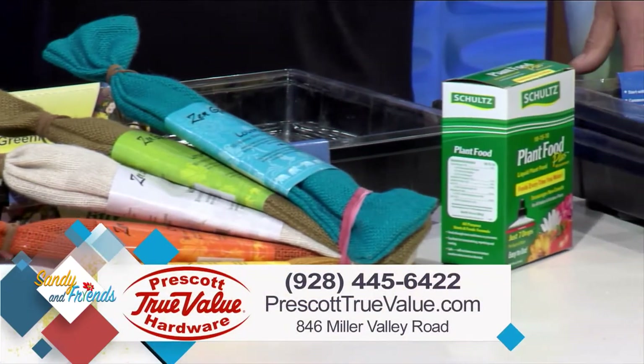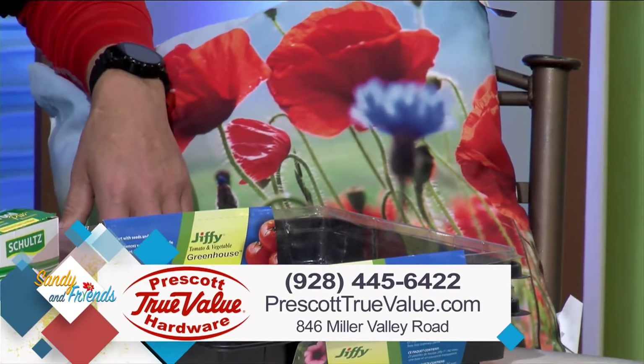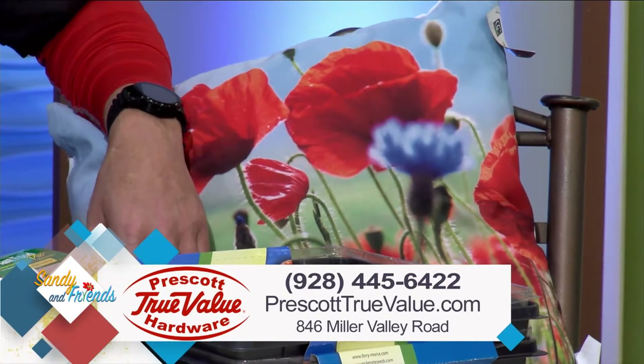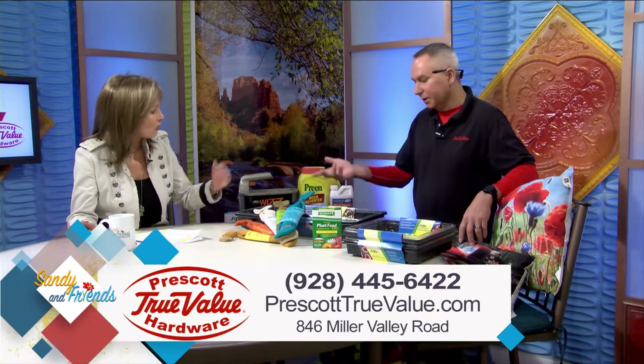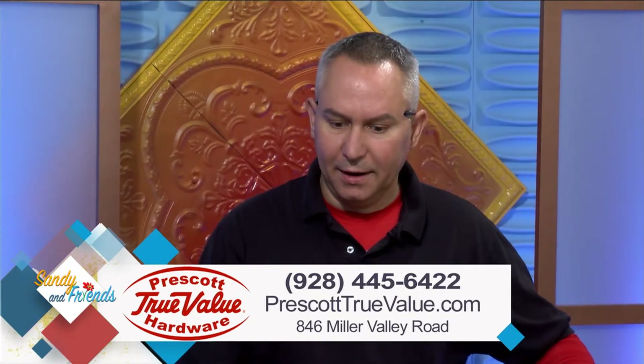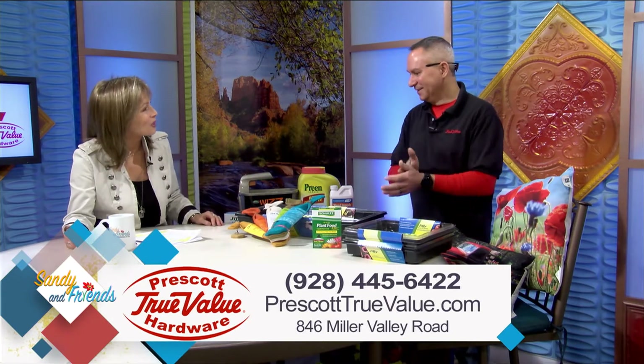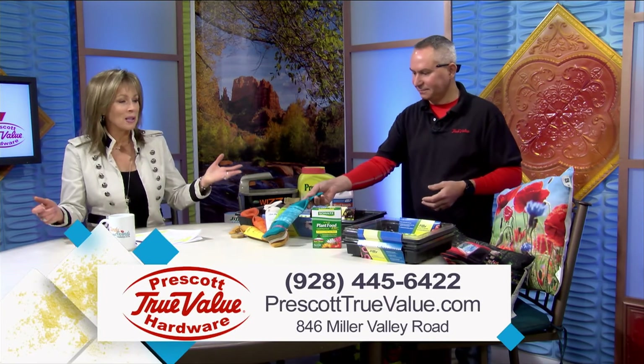Prescott True Value has just about everything to get you excited about spring — and now is the time to act. They're located at 846 Miller Valley Road, open Monday through Saturday 7:30 to 6:30, and Sundays 9 to 5. Check out their website at PrescottTrueValue.com for tips and product info. I've got to go back and test out that Zen Garden to see which plants grow faster! Thanks so much Tom for joining us today.